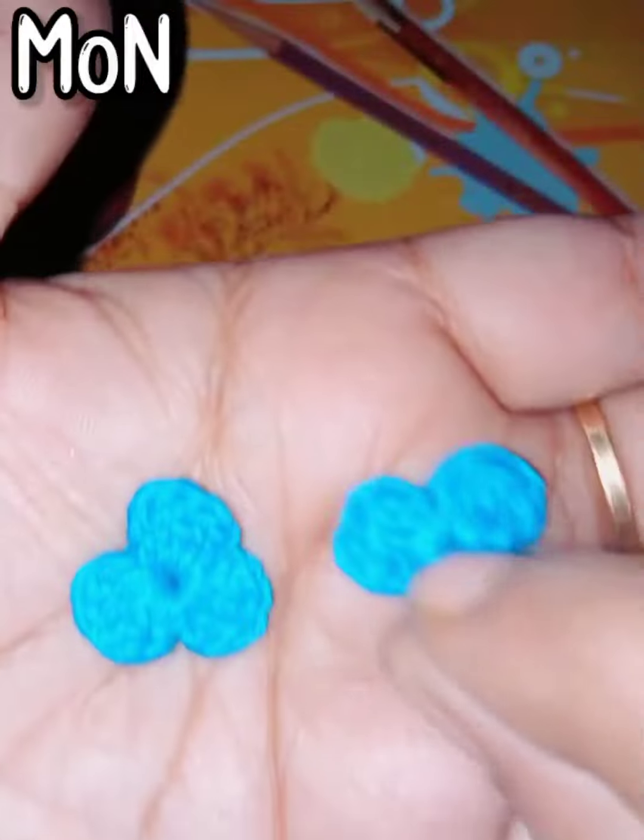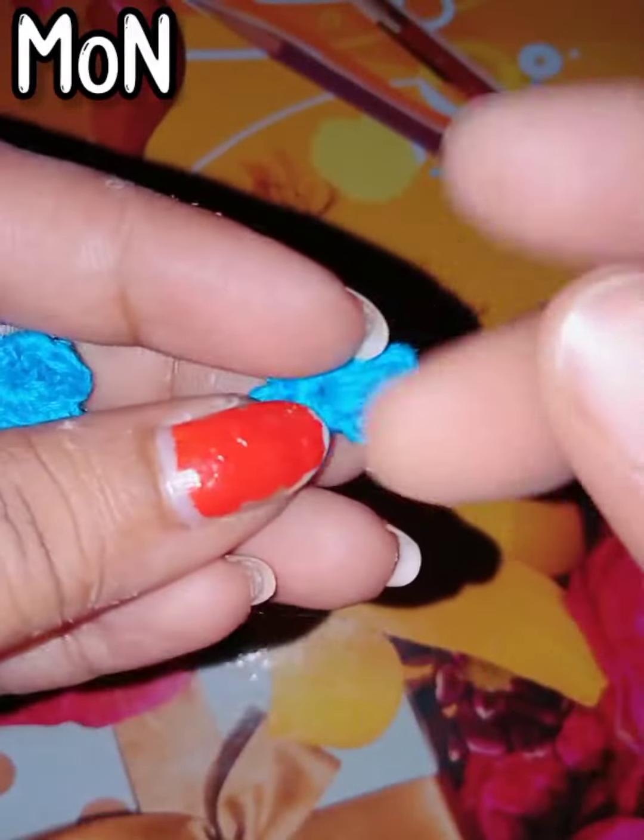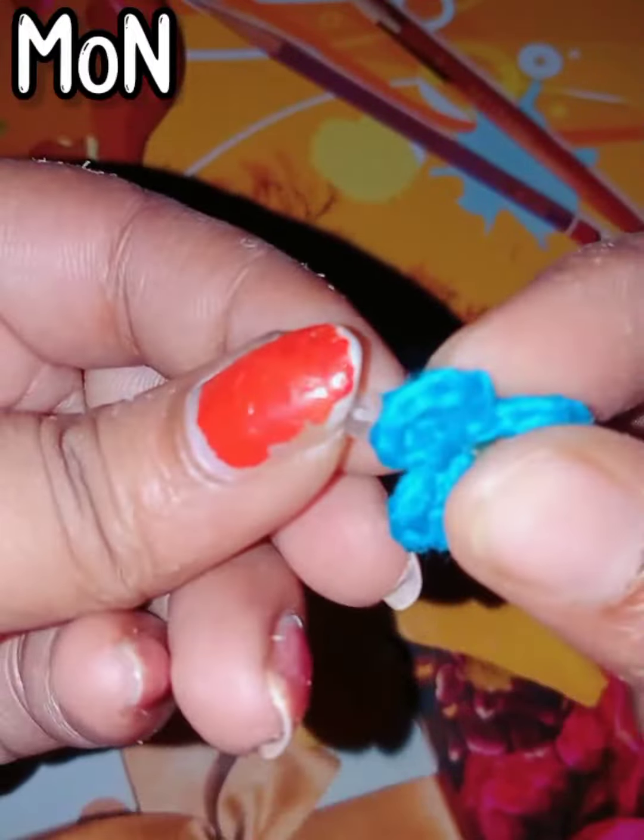Hi friends, welcome back to my channel. I'm Disha. Today I'm going to show you how to create a simple crochet earring. First, I create a crochet flower — a three-petals flower — and after that I add some stone studs with them.